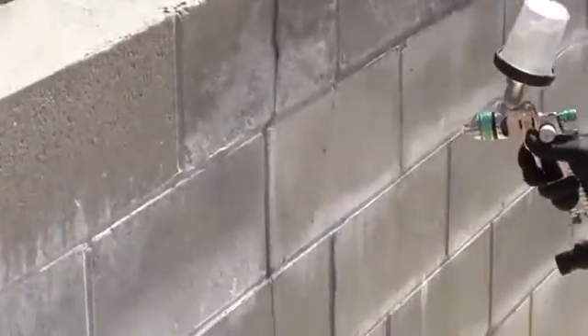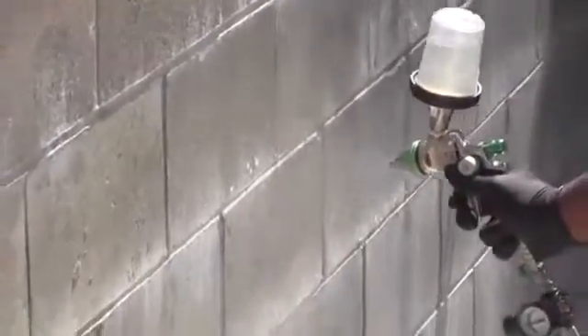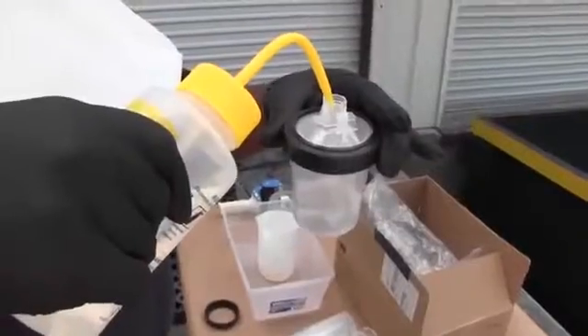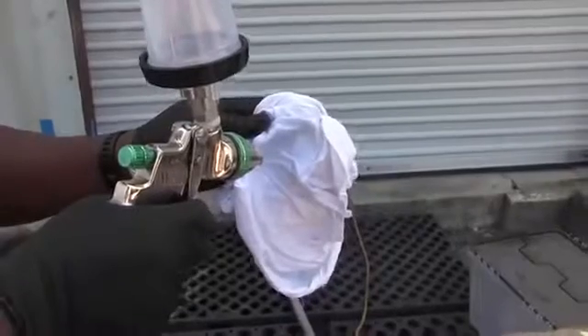Avoid overcoating any area of the Gentoo coating that has begun to dry, as this will adversely affect the appearance and may adversely affect the adhesion. When spraying is complete, immediately flush the spray gun with acetone and then with 99% isopropyl alcohol.